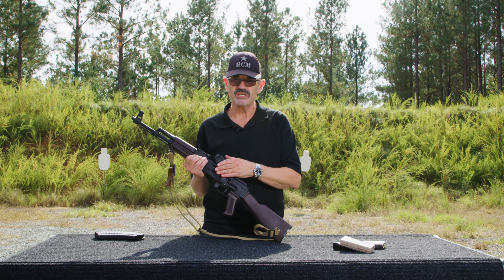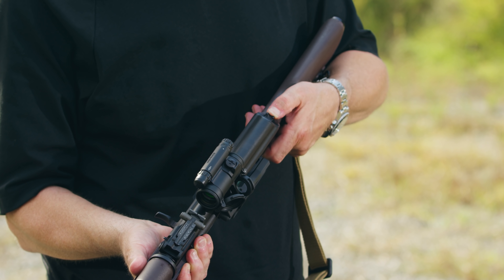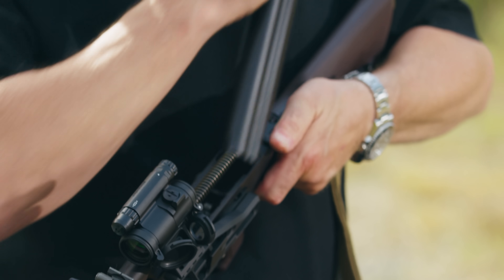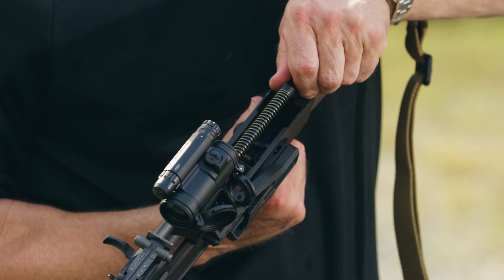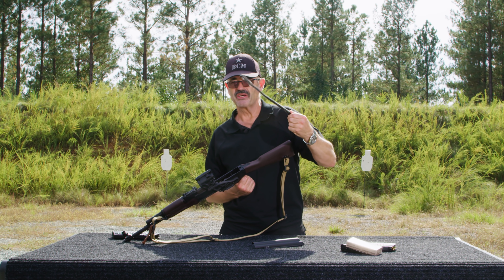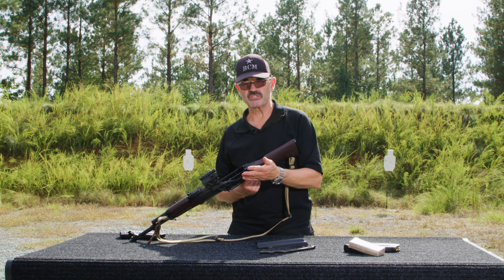One of the pluses of the RS Regulate mount is you can leave it in place and disassemble the gun. I'm going to take my recoil spring guide, push it in, pull the top cover up, and lay it to the side. Now I'm going to push the recoil spring guide in, pull it up, and take the recoil spring out as an assembly.